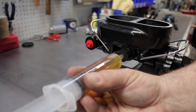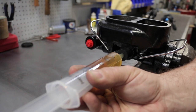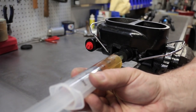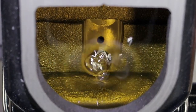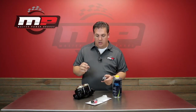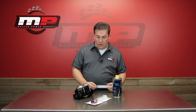Once you've got the syringe full, push it against the port on the master cylinder and slowly inject the brake fluid into the chamber. You'll see inside the reservoir it'll go from just a stream of bubbles into a steady stream of brake fluid. Once you've reached the point of a steady stream, you've bled that particular portion of the master cylinder and you can move on to the other port.